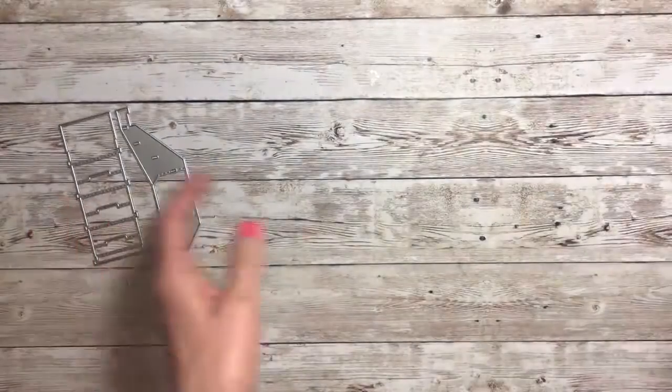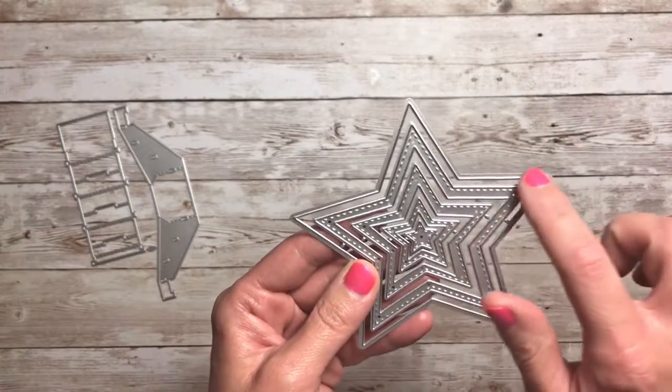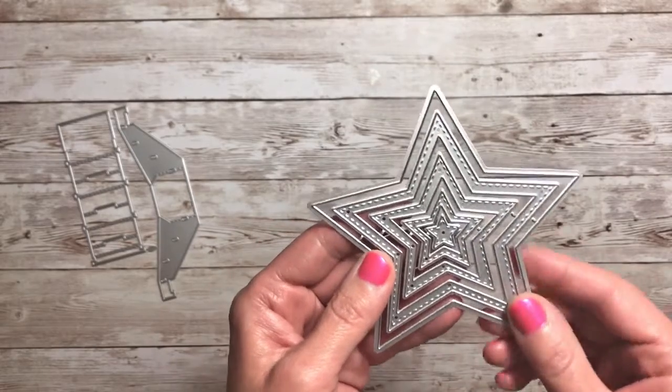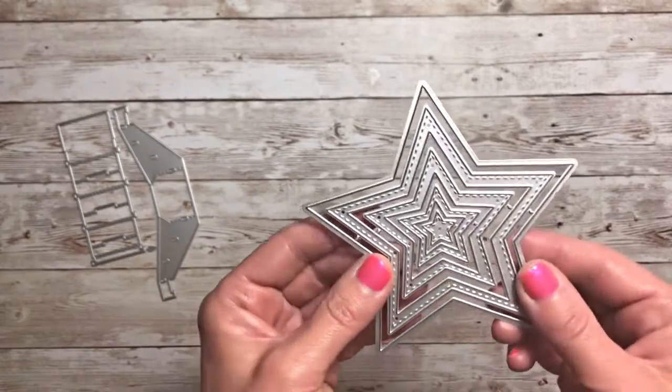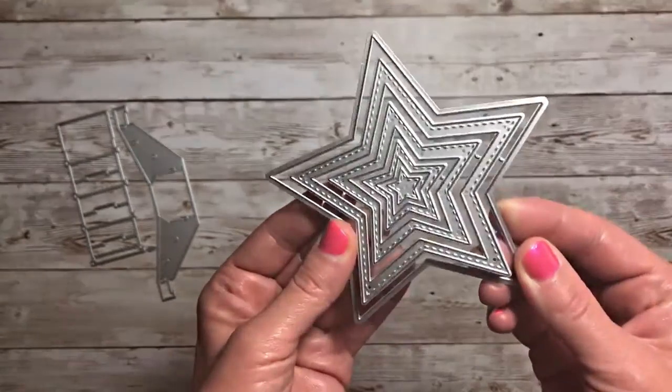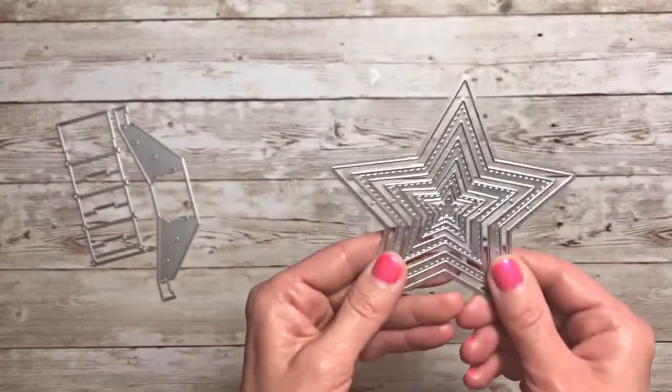The next ones I have are stitched and then just regular stars. I love the variety here. You get five in each and four out of the five are stitched. So you may be able to make shakers with this. We might have to try that.